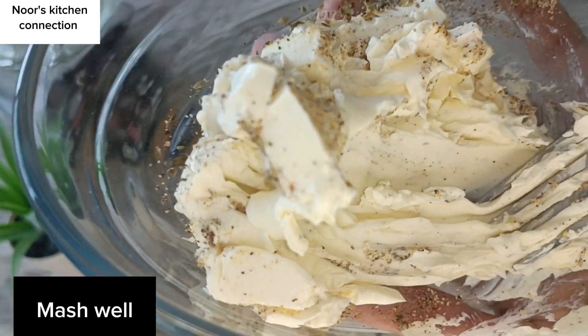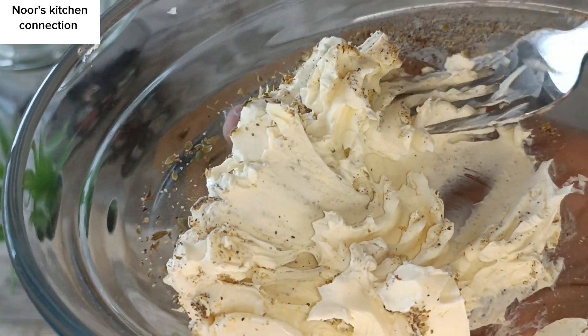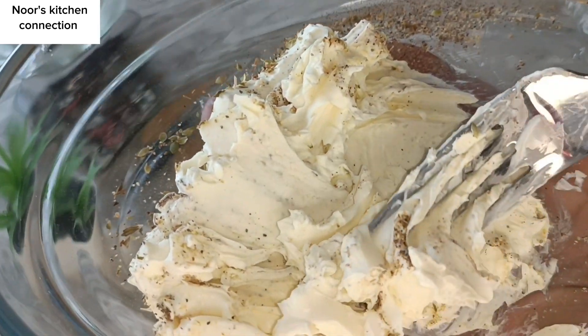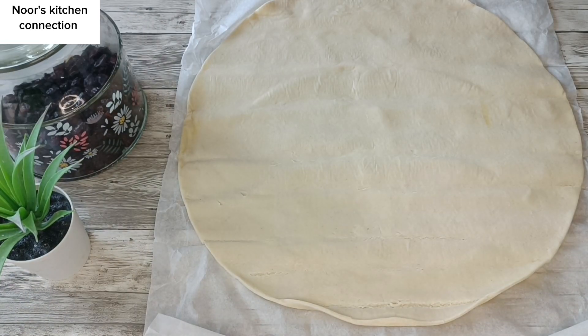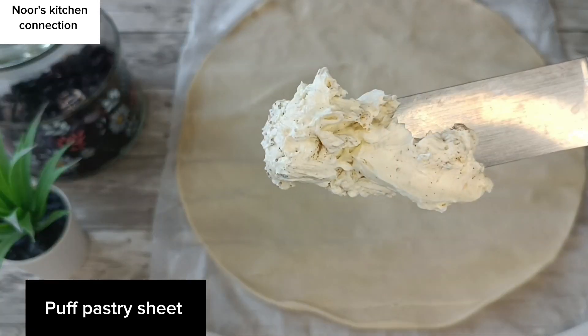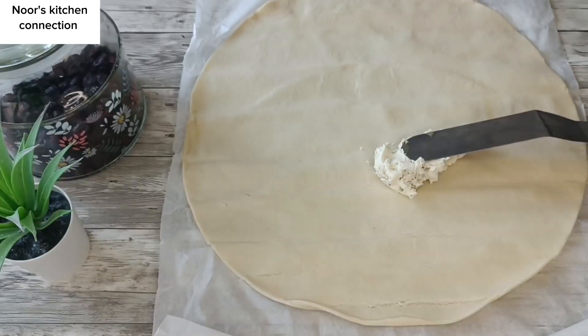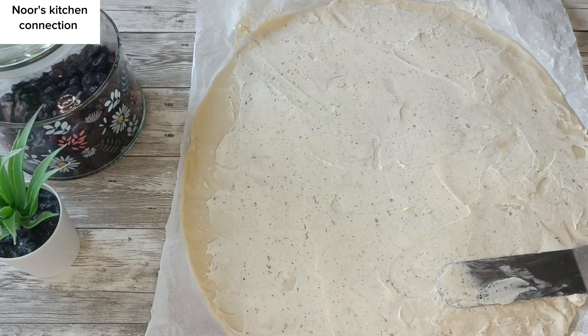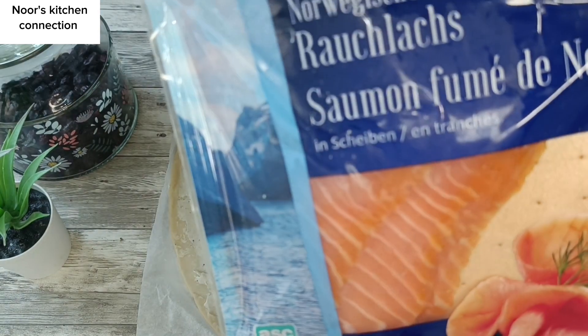Now we'll take a puff pastry sheet and spread this cream cheese mixture with the help of a flat knife over the puff pastry sheet, so that it entirely covers the sheet.